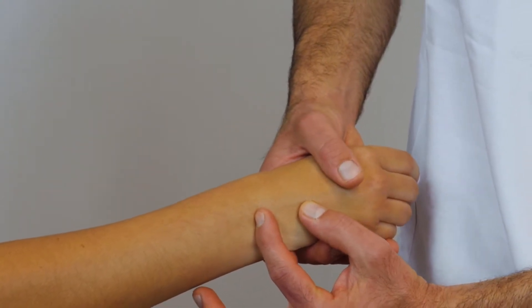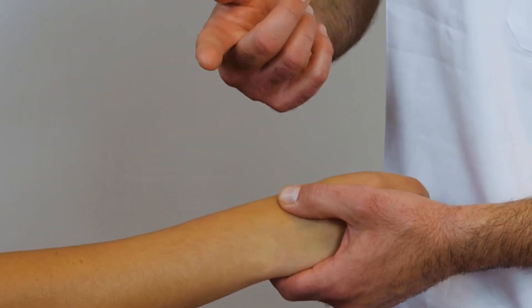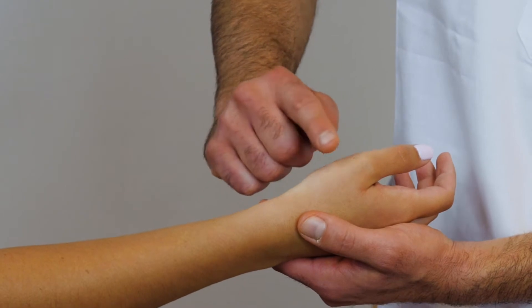Once we locate the carpus, we find right after the first metacarpus, and we know that it is articulated with the trapezius. It is quite easy to locate.